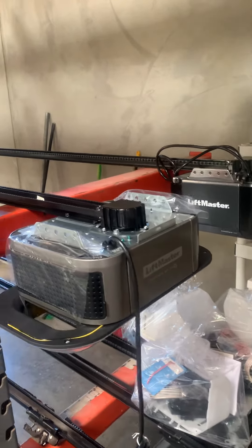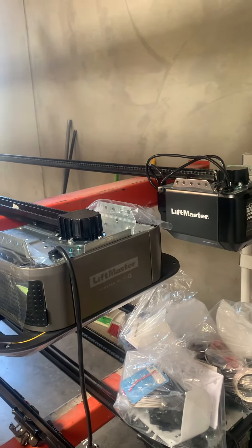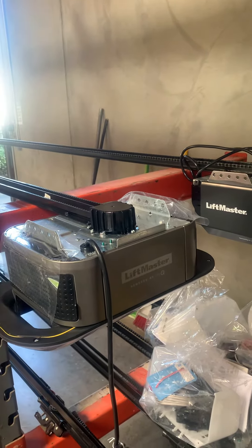Hi guys, this is Vince. I'm with 1A Garage Doors, and today I want to show you the difference between the LiftMaster chain and the belt. We've been getting a lot of requests on exactly what's the difference and what sets them apart.